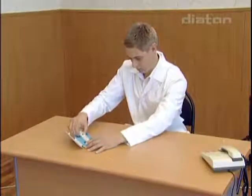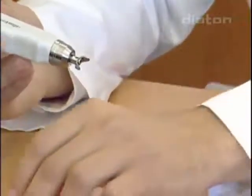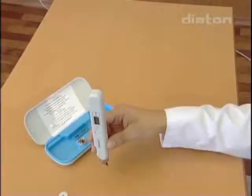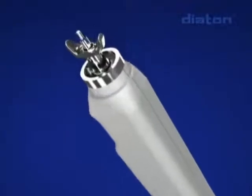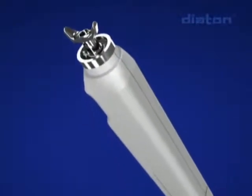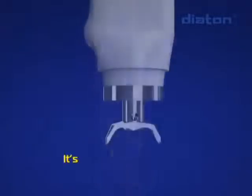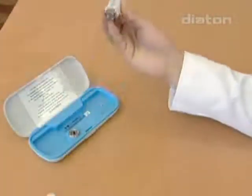Before each measurement, you should get the tonometer into the functioning position. Take the tonometer in hand with its tip pointing downwards, with the rod visible in the tip area. Turn the tonometer upwards fluently — the rod will go inside and fix inside the tonometer. Return the tonometer fluently, without quick movements, to the position with its tip downwards. The rod must be fixed inside the tonometer; this is the initial position for the rod to start measuring.